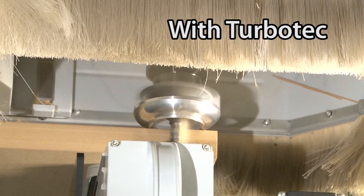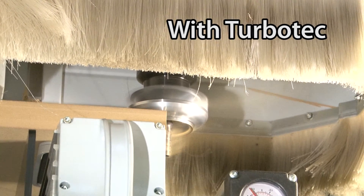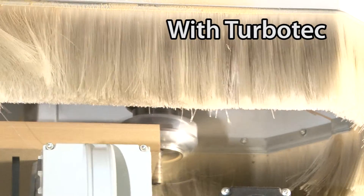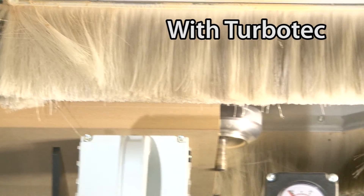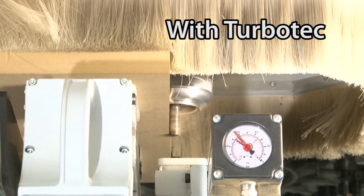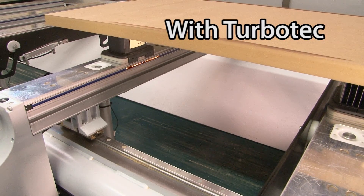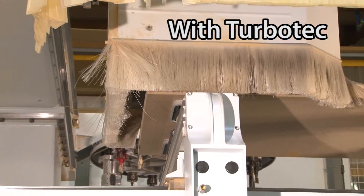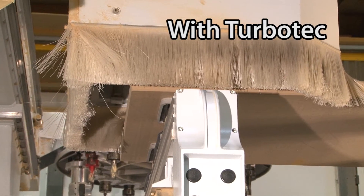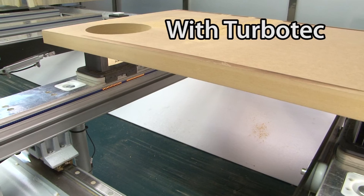This is one of the messiest situations for the machine. The TurboTec compensates for the lack of depression caused by the casing being partly outside the panel. Machining pockets generate a large volume of shavings which are difficult to capture; the TurboTec helps with their extraction.